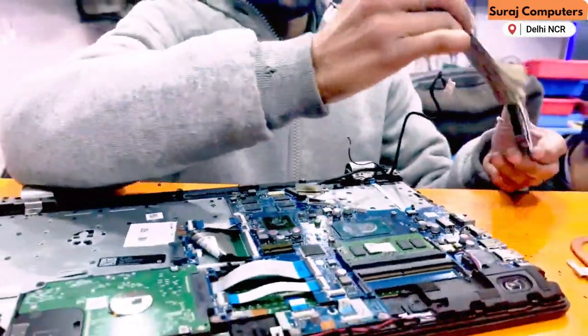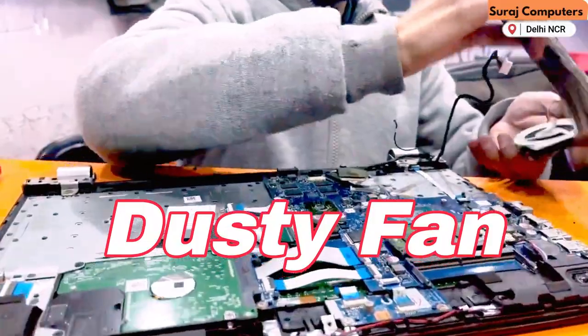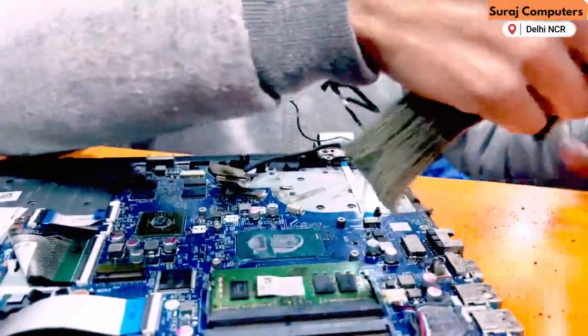As you can see, the fan has a lot of dust and debris. We will clean it. The laptop has been opened fully and we will service it as well.